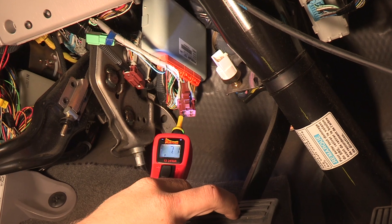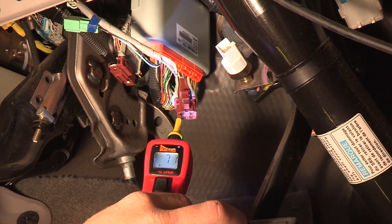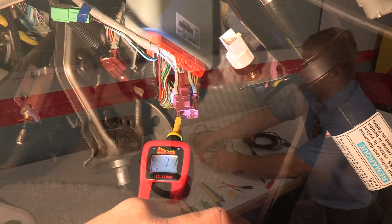A quick way to pinpoint an open circuit generated by the ECT2000 is to use the PowerProbe 3. It will detect the open circuit on contact.